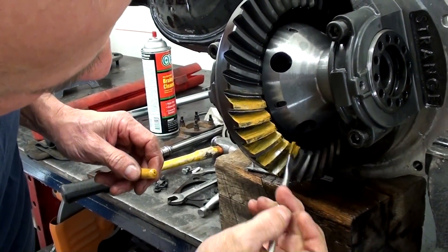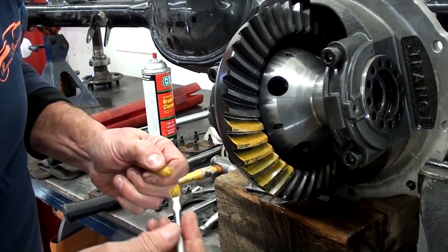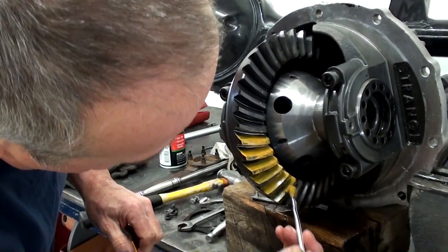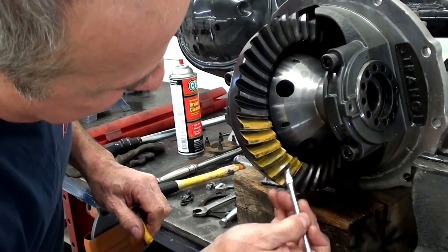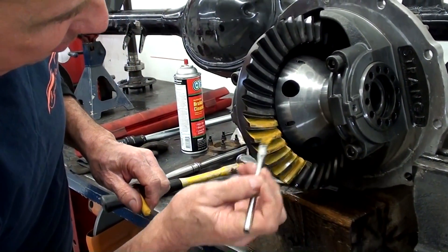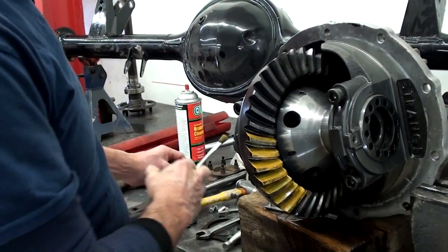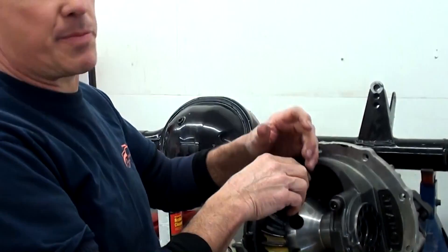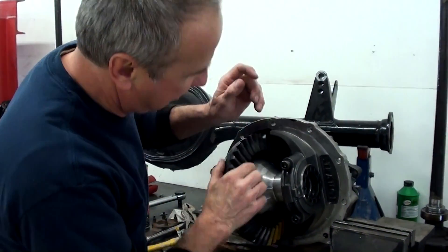As far as the setup, if that backlash was too tight, is that when you get some gear noise out of them? Yeah, and just strictly not having the right pattern is always a big, big problem — that's what it'll cause. I see a lot of them out there where people have set them up and they don't really check everything as close as they should. Sometimes you get a pattern that's fair, but there can always be a better pattern. So sometimes it really takes a lot of trial and error to get yourself into the ball game.